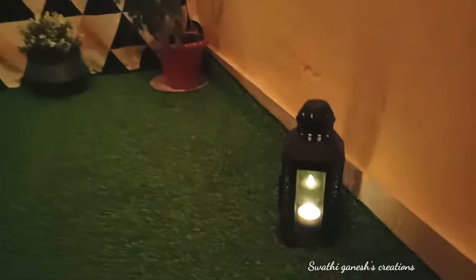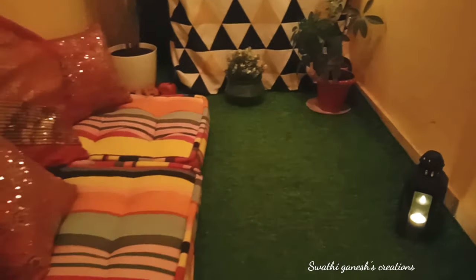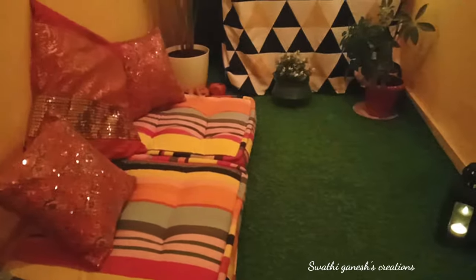And this is the night look! I am absolutely in love with how it looks at night. Do let me know your thoughts in the comment section below.